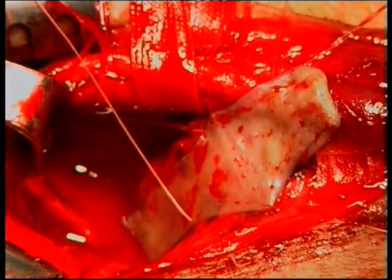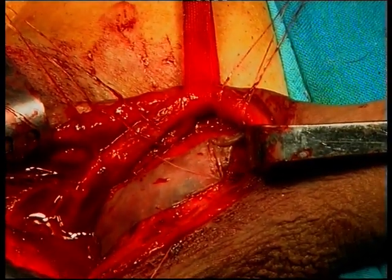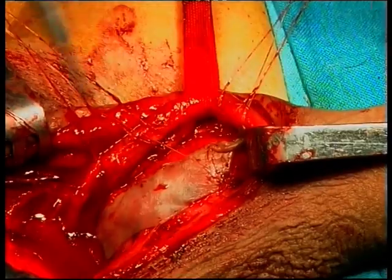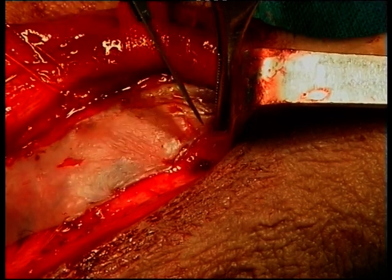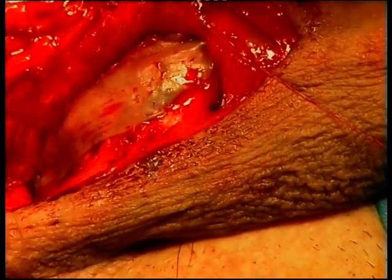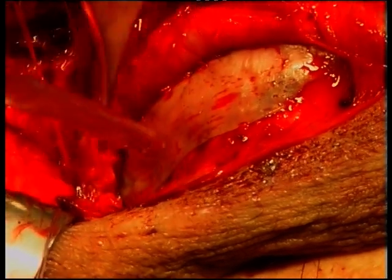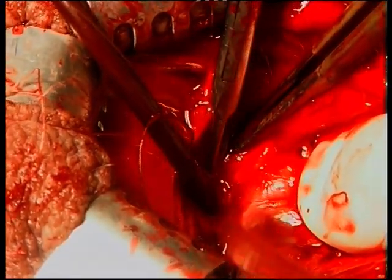The spread fixation of the graft onto the albugineal surface also reduces the chances of graft shrinkage and contracture. We can see that in this case the graft was oversized in length and had to be trimmed to its proper length. Final aspect of the mucosal graft spread and fixed onto the albuginea of the corporal bodies.